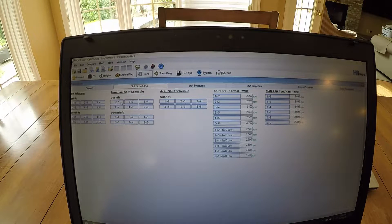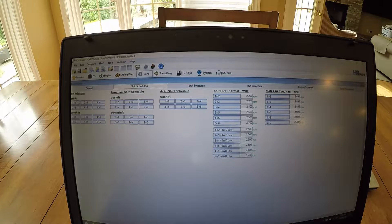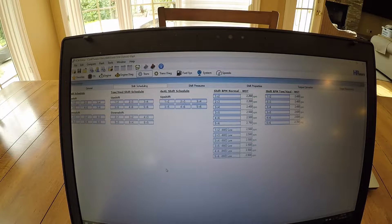You can go in here and change the speed at which the shifts take. I just changed a couple of these speeds and saved them. I've also changed all the tow haul mode speeds to be more suited for the Detroit.